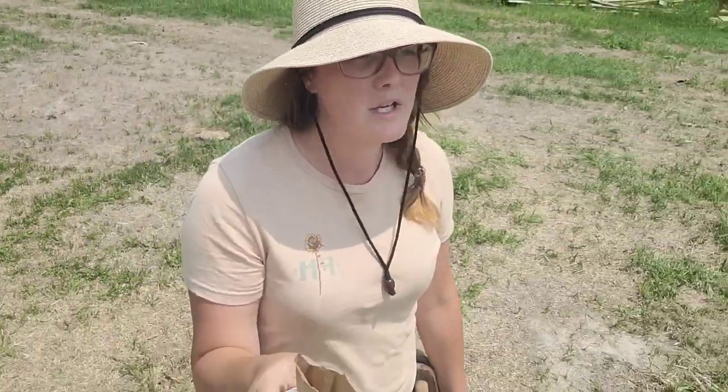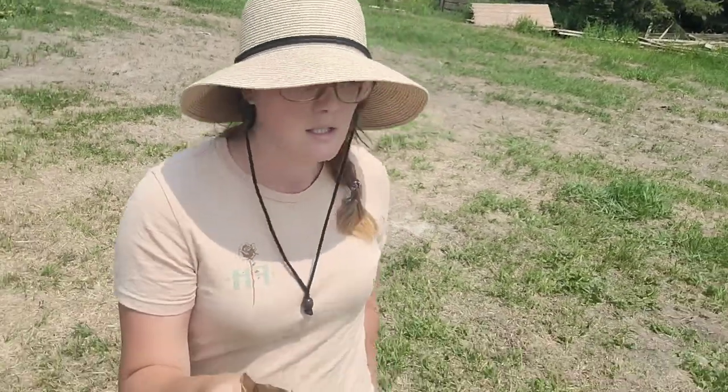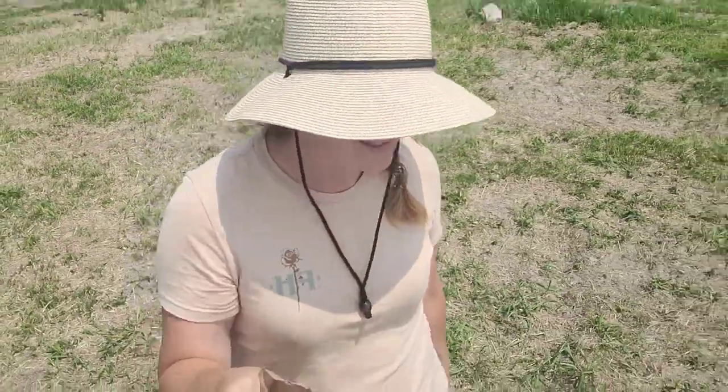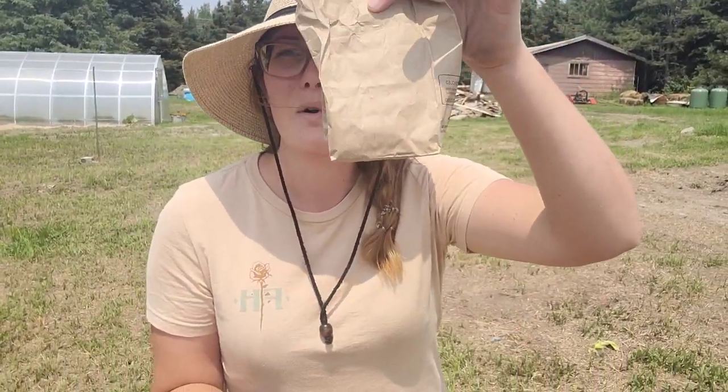The corn I had originally planted didn't take — I honestly think it drowned. We had so much rain that our back pasture flooded and I'm pretty sure my corn drowned. So good old handy dandy grocery store still had corn out, so I went and bought a tiny bag — Peaches and Cream — that's all I know because it's just from the grocery store.